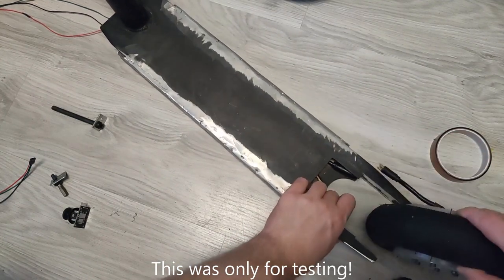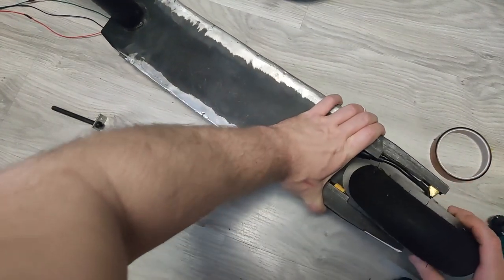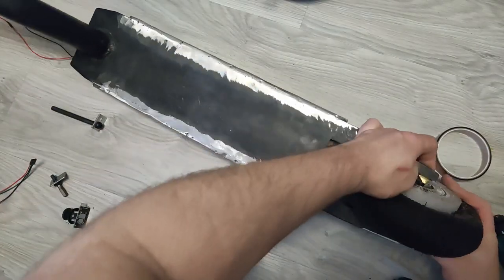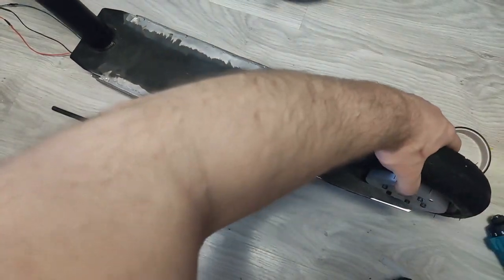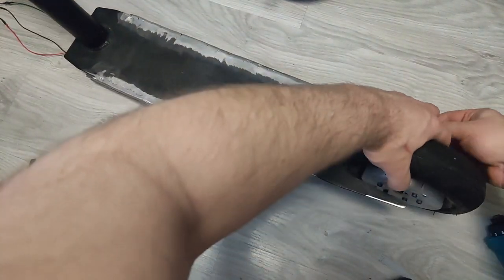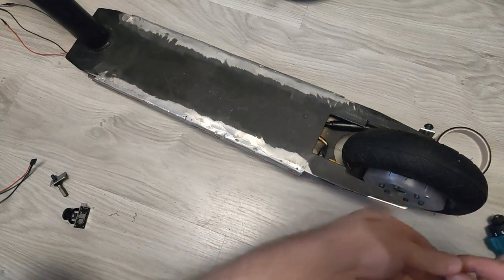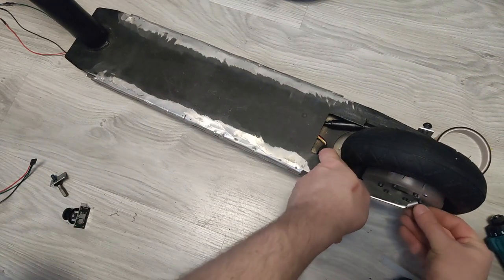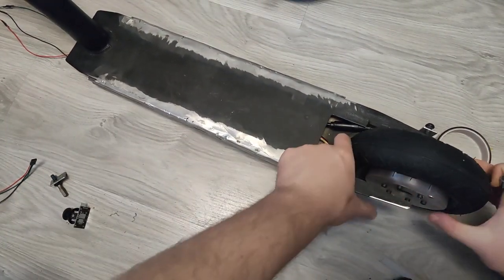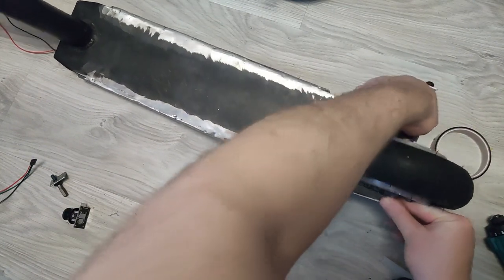The beauty of DIY is to overcome problems. I had plenty of ideas. First and most promising was to order a piece from a lathe shop made out of aluminum or maybe even steel — basically a custom small rim. However, when I designed it and asked for quotes from a couple of shops, I heard prices around 100 to 200 dollars. Unfortunately that is too expensive, and I don't have a lathe myself.